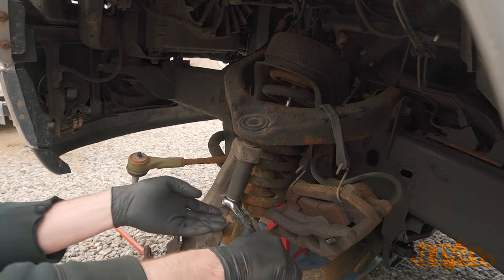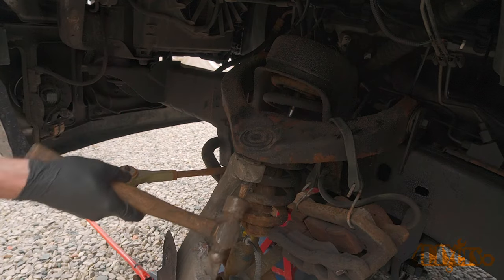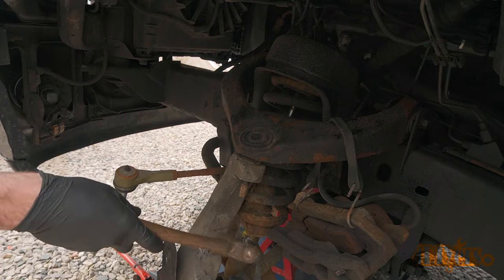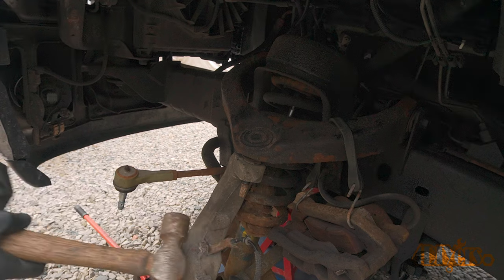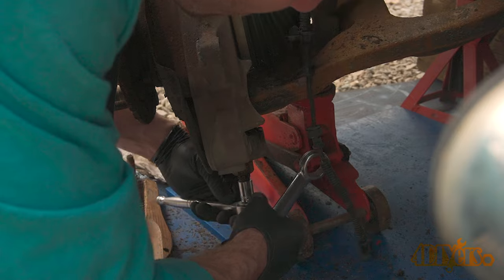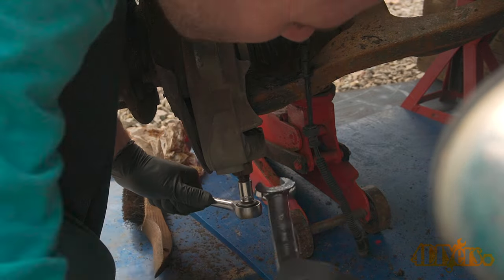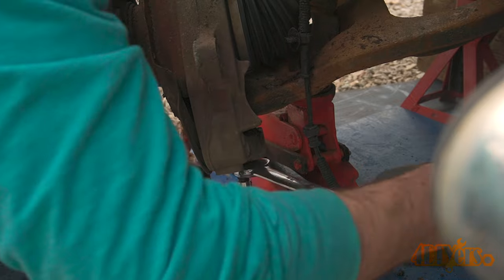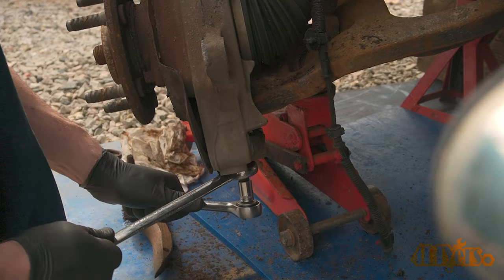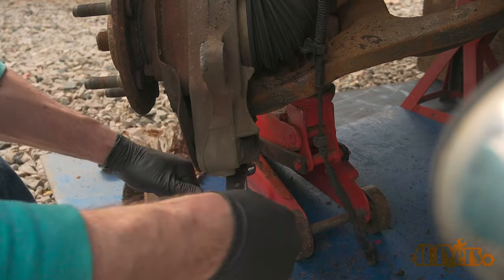Remove the nut for the upper ball joint — I'm replacing the ball joints while this is apart. A hammer is used to hit the exposed stud upwards; the taper should break free. Keep in mind the upper control arm is under tension. The bottom ball joint threaded stud was spinning so I needed a ratchet with a socket to hold it stationary while removing the nut with a wrench. Depending on the brand of ball joints, socket sizes will vary.